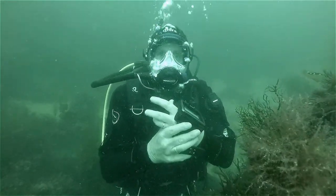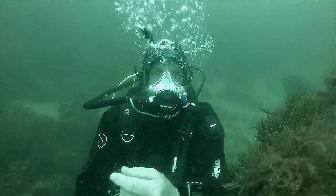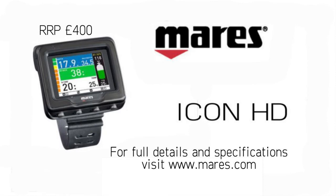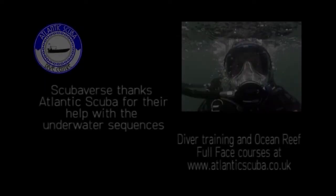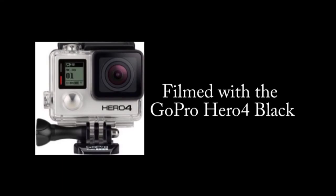I shall be using this now as my eyesight gets a little longer as well. Great computer! Thanks for watching. If you enjoyed the video, please do give us the thumbs up. And don't forget, you can watch more product video reviews, as well as original video content even before it goes on scubaverse.com, by subscribing to the Scubaverse YouTube channel.